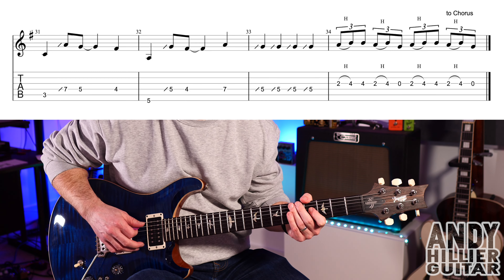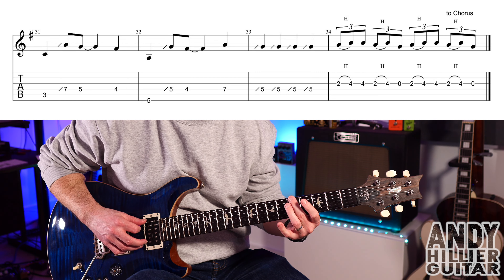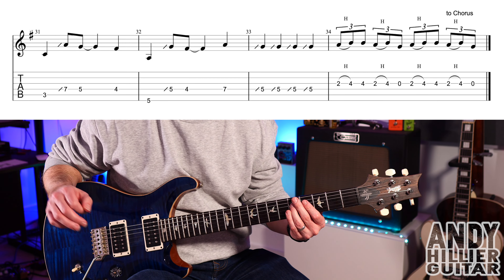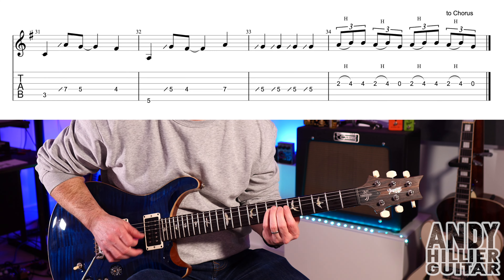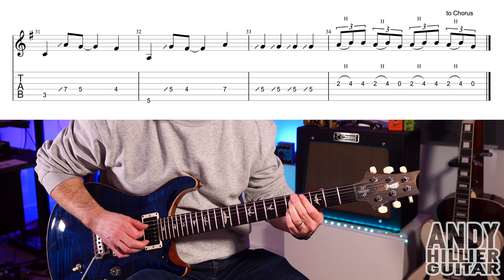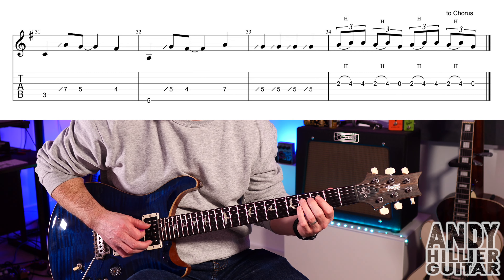Next bar 32 goes, which is E5. A little slide from fret 4 to fret 5 on the D string. Then D4, then D7. And then four hits just slide in from fret 4 into 5, on the D string — so 4 to 5, four hits.